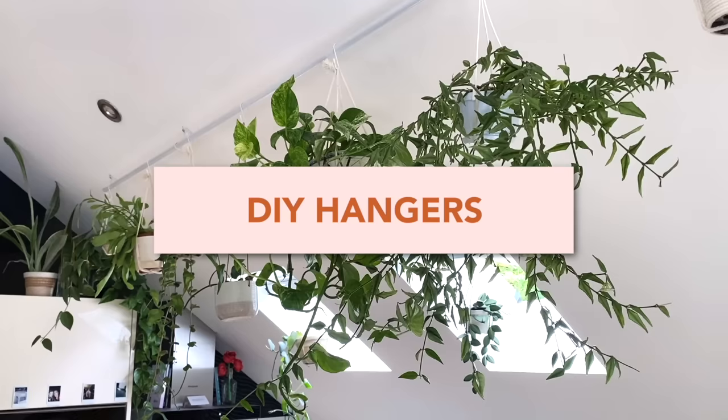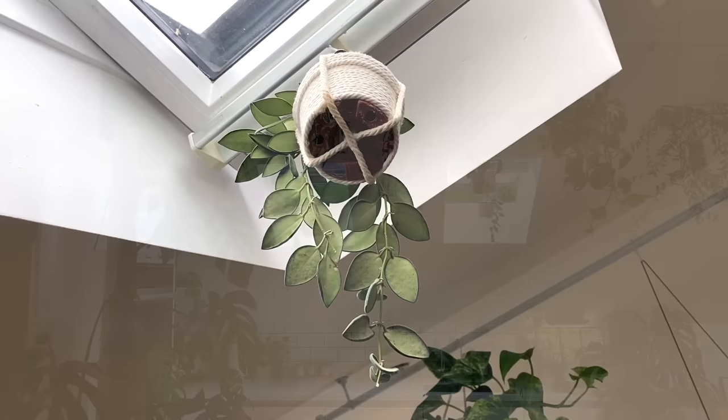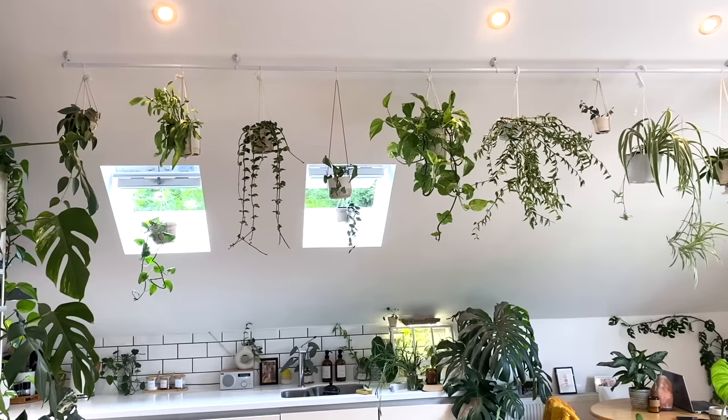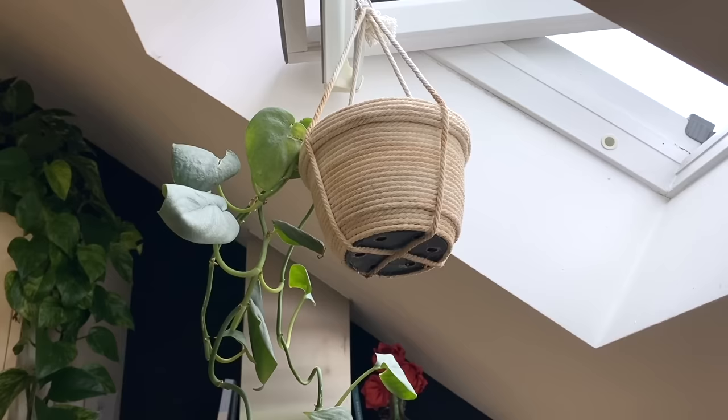Another DIY tip is to make your own hangers. I've made videos on the ways I like to make macrame hangers — some are a little bit more intricate, others are so easy, honestly, a five-year-old could do them. In terms of having plants on different levels, it just really helps to add to the dynamic of the room. You don't have to use the same neutral macrame cord I use — you could get fancy with colours and beads. I feel like it really matches my home well.